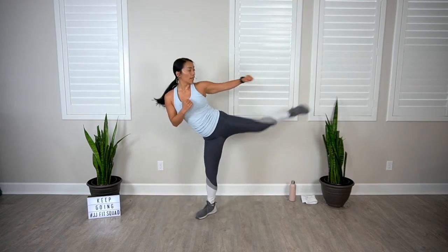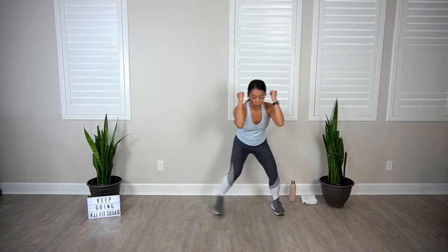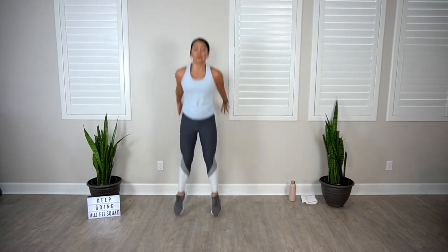Coming up: scissor jack again, pump — keep those arms strong, eight more. Coming up: step squat jump, get low, go. Come on, get some height — four more. Squat shuffles next.